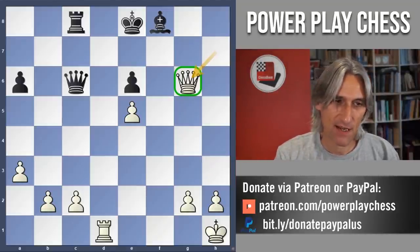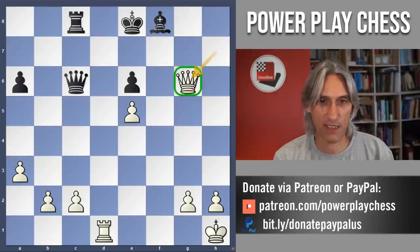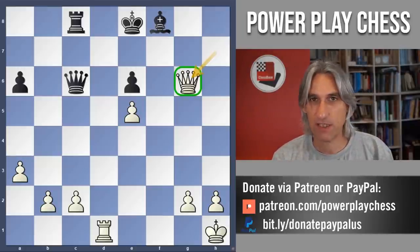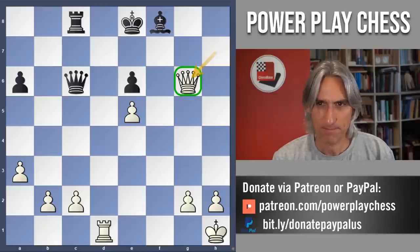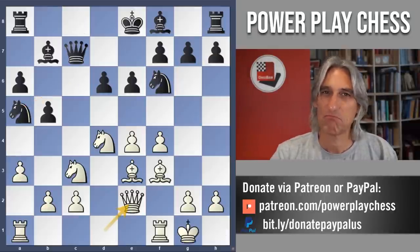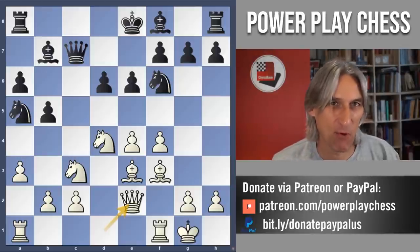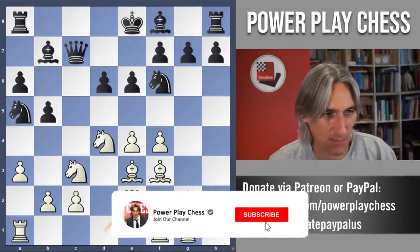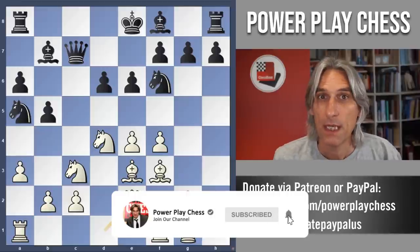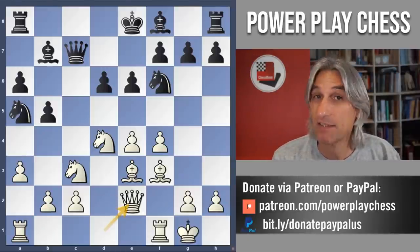I do like those couple of subtle moves that Spassky played, and the amount of calculation he did was superb. If you played through this game without much reflection it just looks straightforward, but there was far more to it than that. Splendid game by Spassky. Do check out the other games in the Spassky playlist that I've recorded. Thanks for watching.